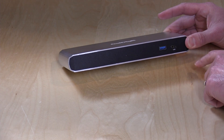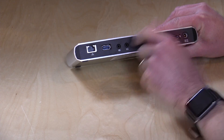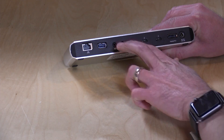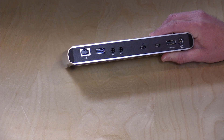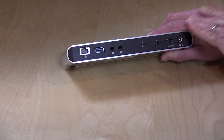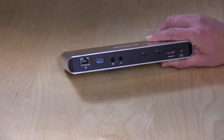You get two USB ports on the front — USB 3 and USB Type-C — and then on the back you get Gigabit Ethernet, another regular-sized USB port, audio in and out. You also have an additional Thunderbolt port for daisy chaining, so you can plug Thunderbolt devices into this dock and keep going down the line, and you get DisplayPort out.